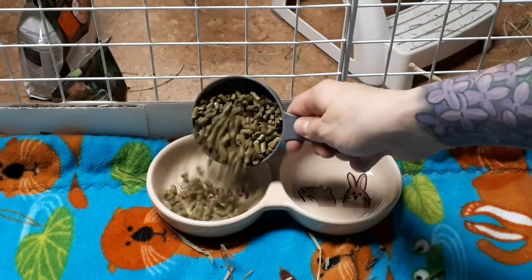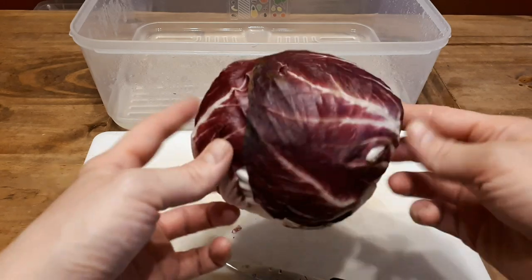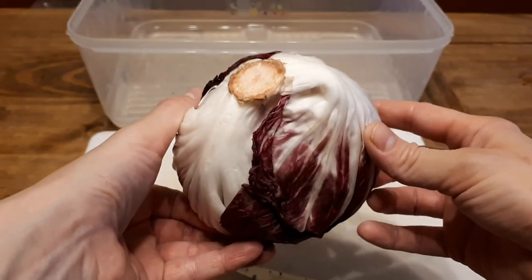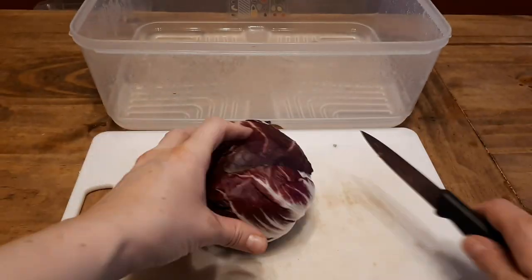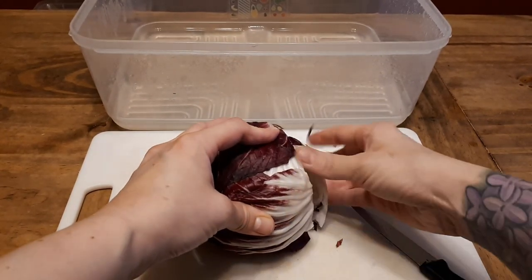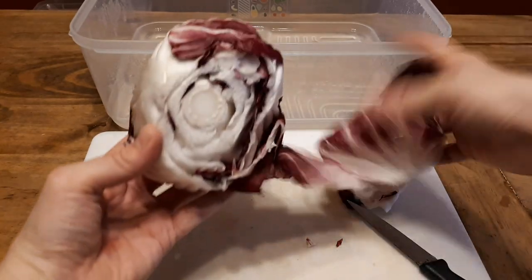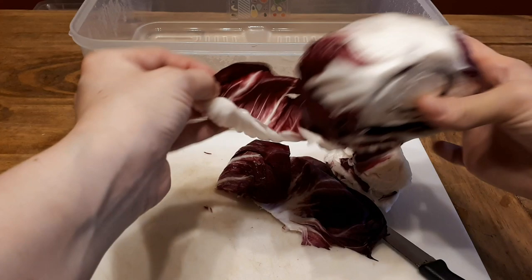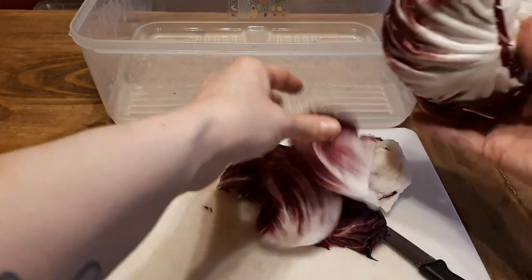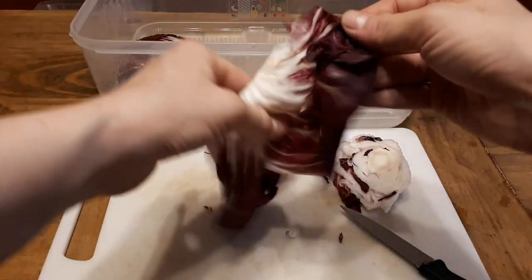I use the Rosewood double dish naturals ceramic dishes. Next, let's talk about the vegetables. Here is radicchio — it is a type of lettuce. I prefer to use this over red or green leaf lettuce. First thing I do is cut off the bottom and remove the outer layer of leaves, because these ones are usually wilted, all banged up, and probably pretty gross from people touching them.